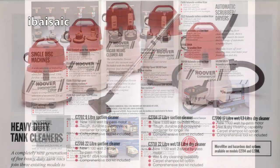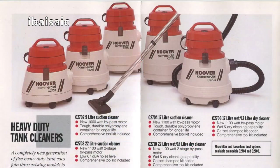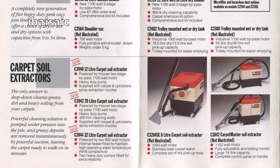On the other side we've got these, which were based on the Aqua Plus and Aqua Masters — the Hoover commercial tanks. There's the small one, the C2702. We had the Hoover Module, but all these have the fixed handle; the earlier Hoover wet-dries had a folding handle. So we've got the tank heavy duty tank cleaners, then carpet soil extractors — very industrial looking. And that's it for that little brochure.